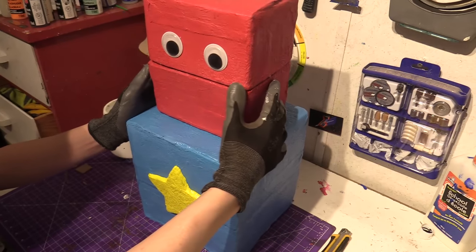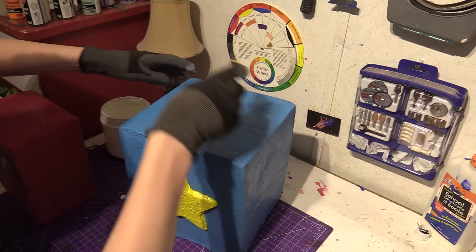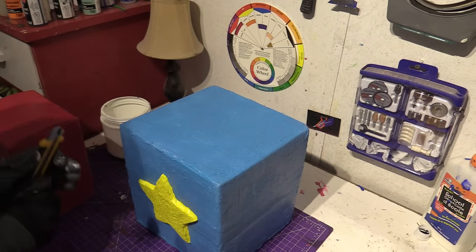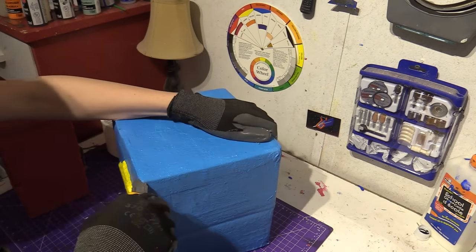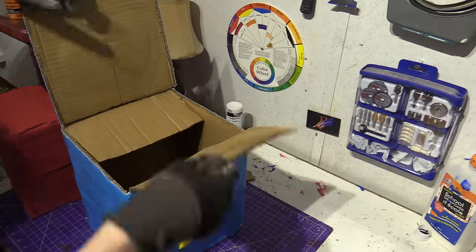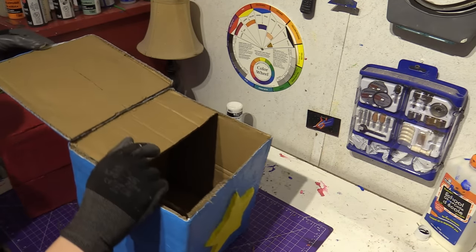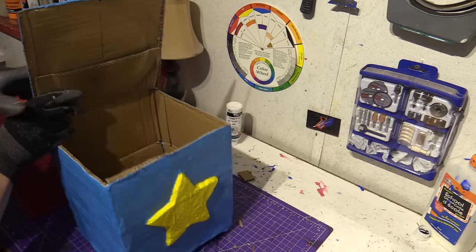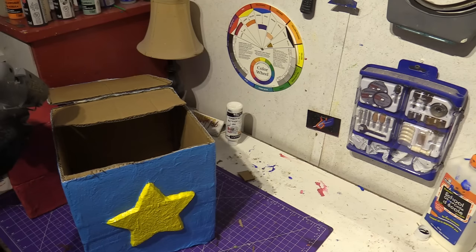Let's put our box in a box. I'm sure liking the color theme here. We're going to cut the lid off, but we're not going to cut the back off because that's where the box will swing open. This back flap I'm going to hot glue so it will become permanent.